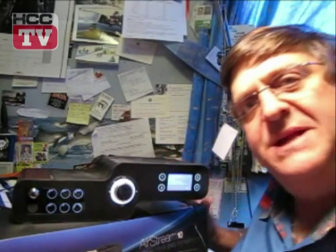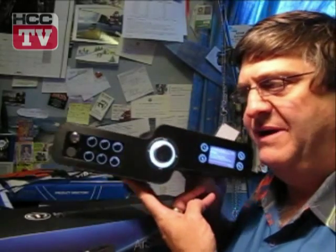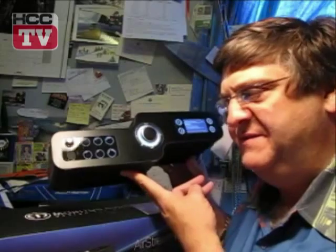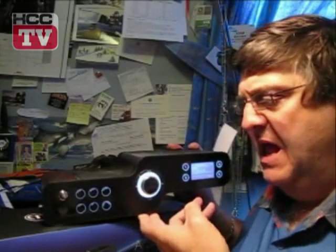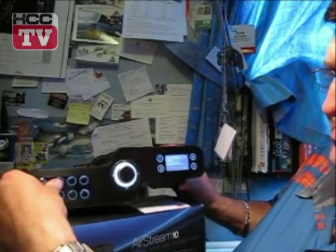Right now, we're actually playing some internet radio. There is one company that set up the portal that all internet radio stations can be accessed through. The speed at which these devices can actually access them versus your computer is breathtaking. It was so intuitive to set up, I was really impressed. It found the network and, boff, before you knew it, it was rocking.